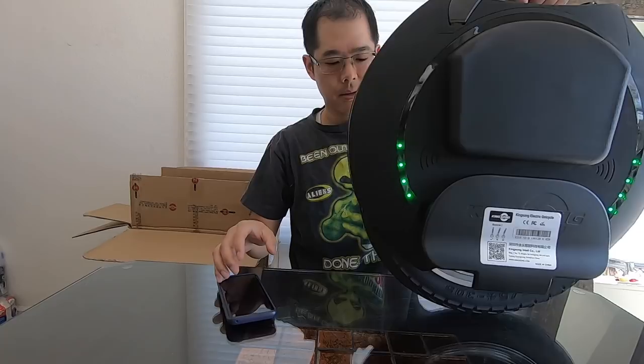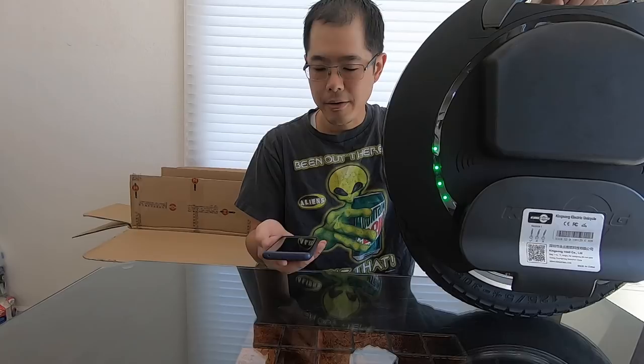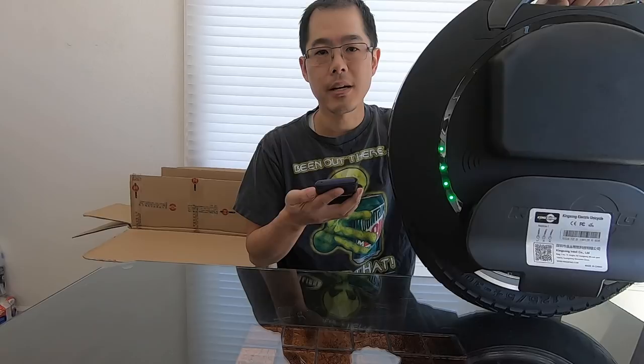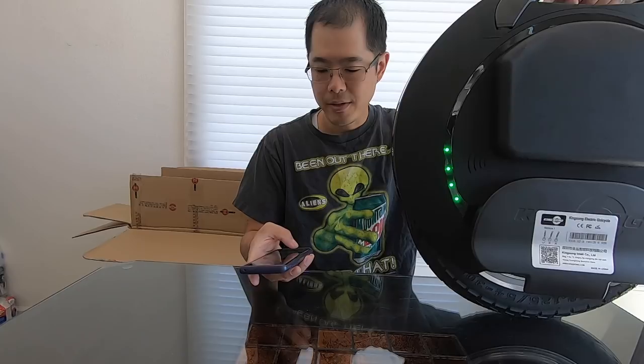One thing I did learn — I'm going to turn this on right now — once it's connected and the Bluetooth is connected, you have to make sure you unlock the electric unicycle. I didn't know that; I tried getting on without unlocking it and it just wouldn't work. I contacted Jason over from eWheels, bought this electric unicycle from him, and he responded in like 30 seconds. Super nice customer service there.